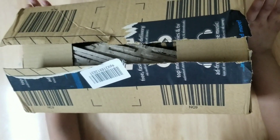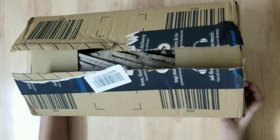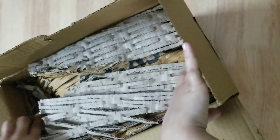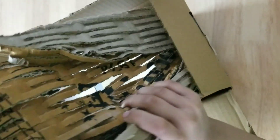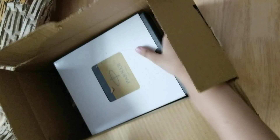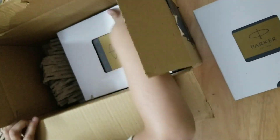Hello guys, welcome back to my channel. Today I'm going to open a parcel, it's from Amazon. Let's start. And under this we have another layer.